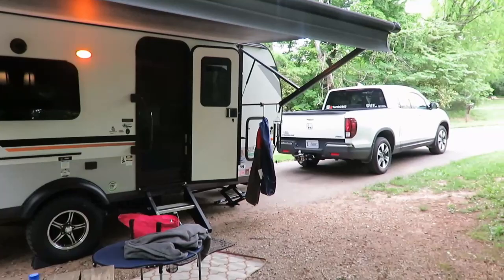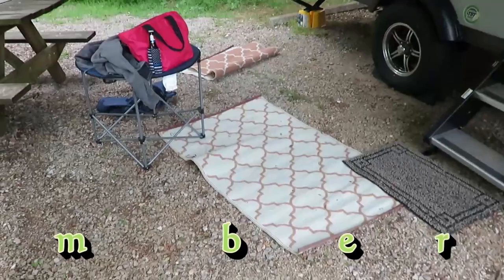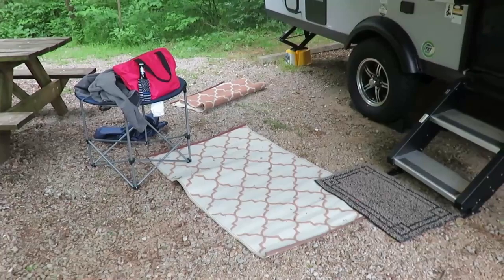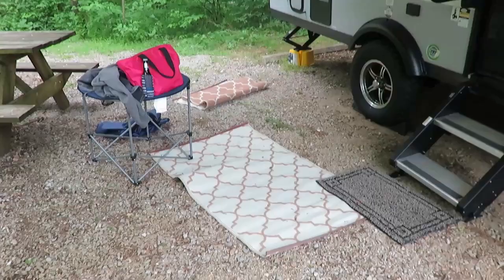A feature on things that make our life easier with camping in the GeoPro. One thing we use is these small PVC rugs. Some people use the big one and we have one of those, but it gets into a lot of mud. We just use the two, and when they get dirty we roll them up, hose them down, stick them in the driveway to dry, and they're ready for the next trip.